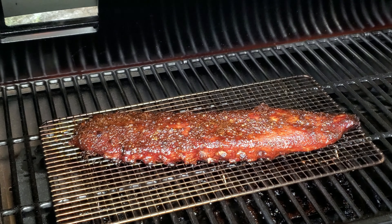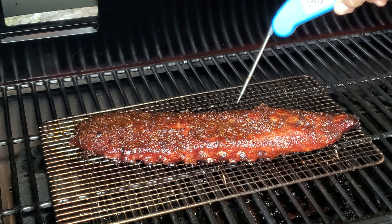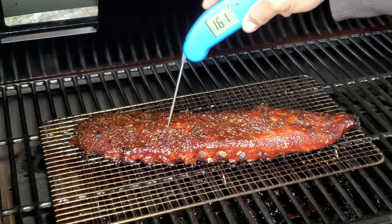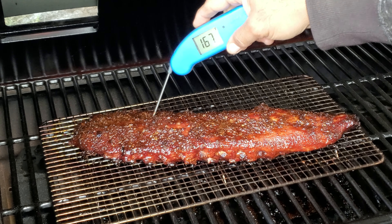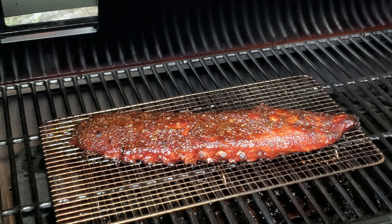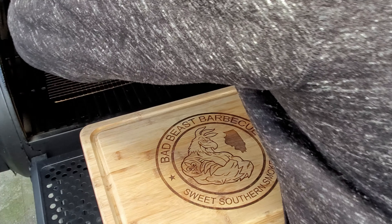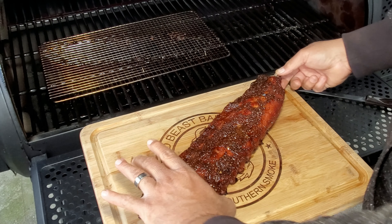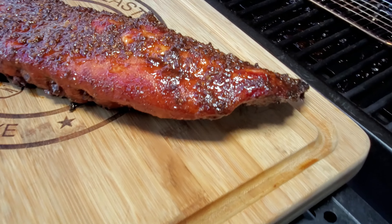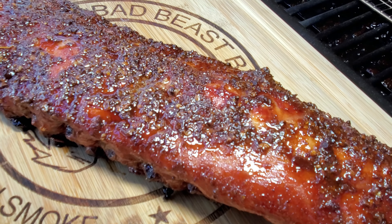I think it's about time for our ribs to come off — they look fantastic. Let's go ahead and probe them for tenderness. The probe goes through almost like butter. Once it gets past the bark it goes through pretty easy, so we're going to take these off and have a taste test. Let me slide these off the rack and onto our cutting board — I don't want to tear them. Looking really nice. Can't wait to taste these. There you have it — nice and caramelized, great bark, nice and sticky.